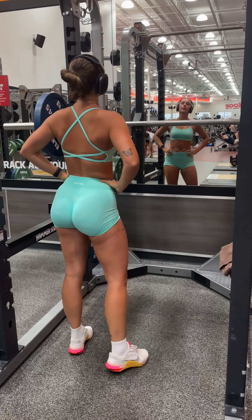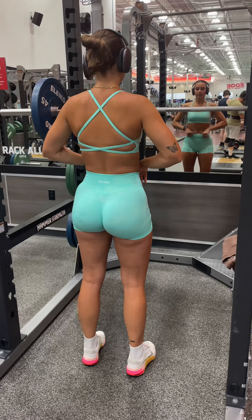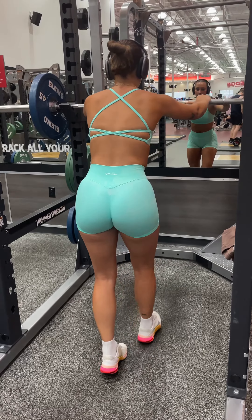Hi everyone, my name is Jocelyn. I am an NPTII certified personal trainer and I'm going to be taking you through my glute and quad workout.